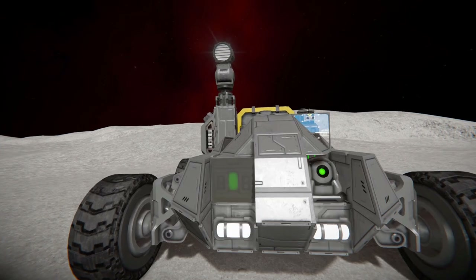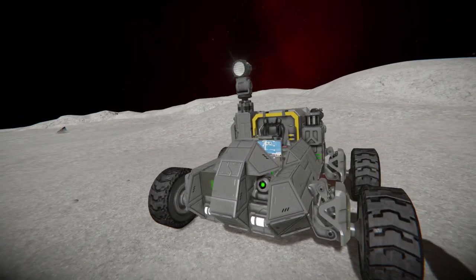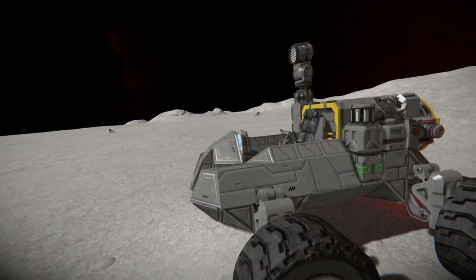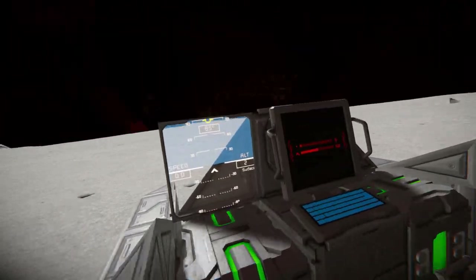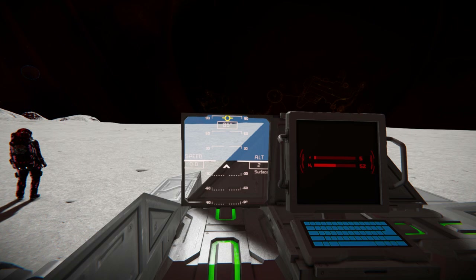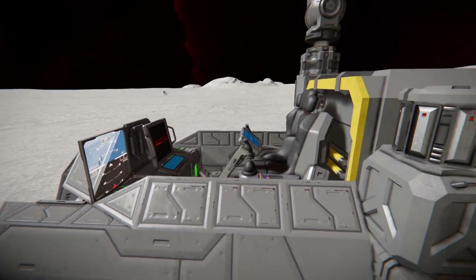We've got a battery on the left which has just been covered up by a window block, and two interior lights to light up the darkness. Moving around the side, we can see our lovely wheels right there and our control seat, along with a bunch of LCD screens which have the artificial horizon script — that'll tell you when you need to pull up to avoid crashing. There's also a programmable block displaying our hydrogen and power usage, and some more batteries dotted around.